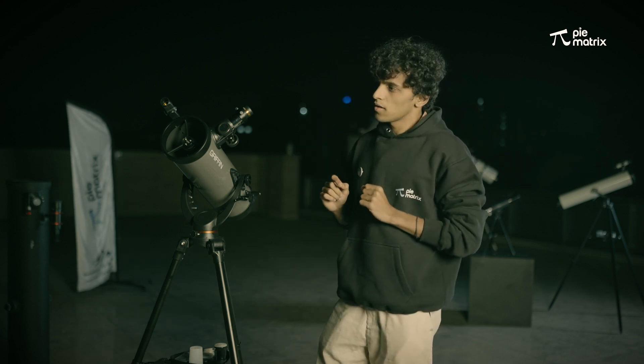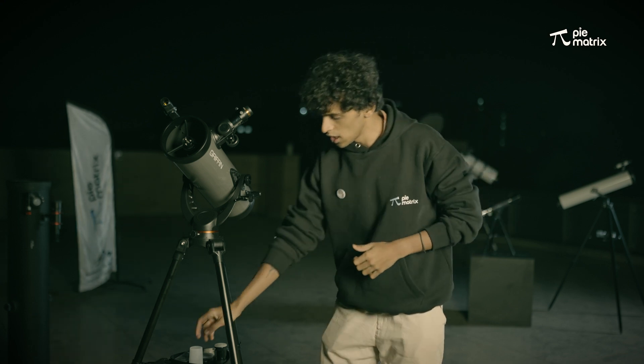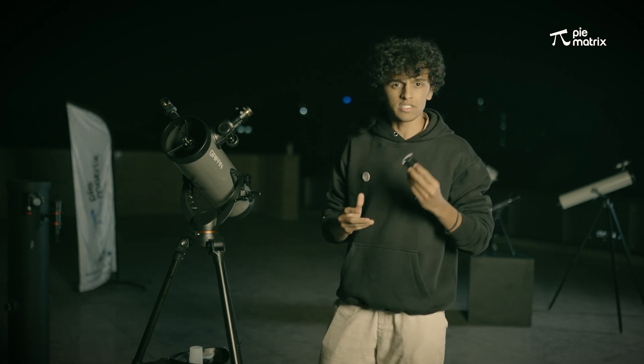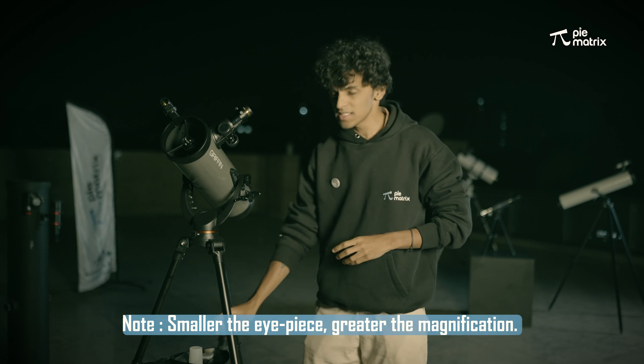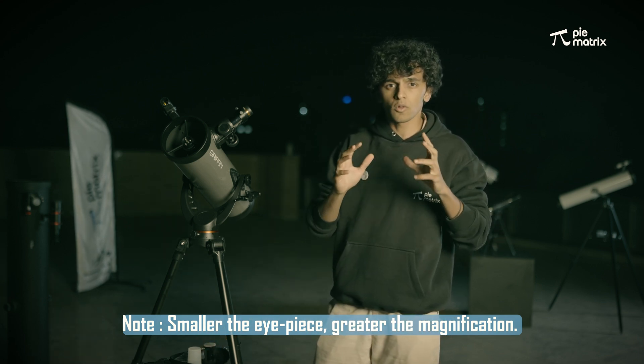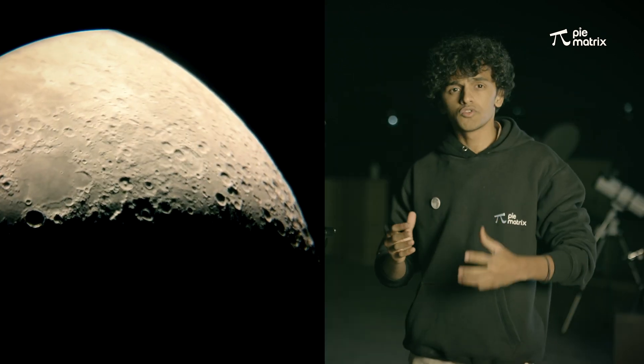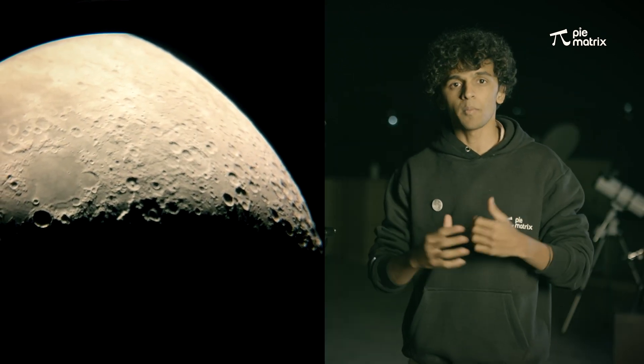If I want to observe it even further and magnify into the moon's surface, I am going to use a smaller eyepiece — the 12mm eyepiece. With this eyepiece I can zoom into the moon's surface and explore the lunar details, which are the craters and mountains. If you want to zoom even further, you can use the 6mm eyepiece as well.